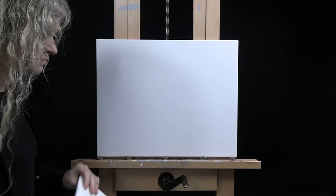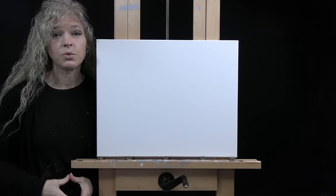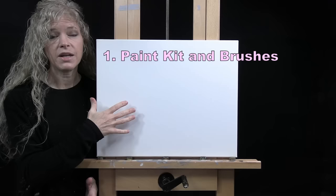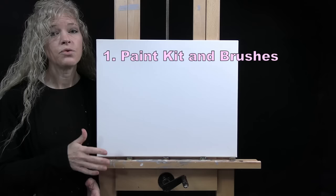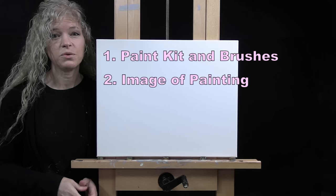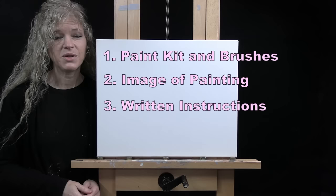You'll also want a cup of water for washing your brushes and a paper towel for drying them. Down below in the video description I provide additional resources, including a link to my shop where you can purchase the same exact paint kit I'm using. You can also download a free image of the final painting to use as visual reference, and there are written step-by-step instructions down there as well.